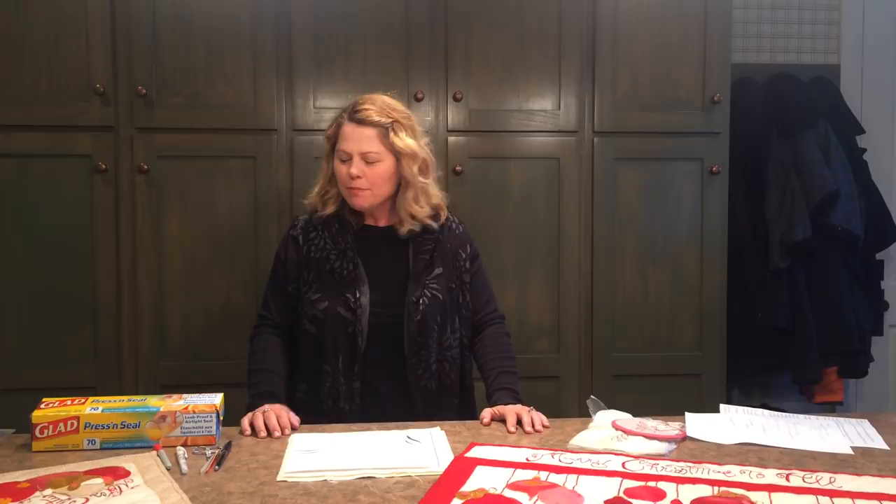Hi, I'm Cindy Moore and I'm the owner and designer at Fun Club Designs. Today I'm going to show you how I use an everyday kitchen product to help with my embroidery.